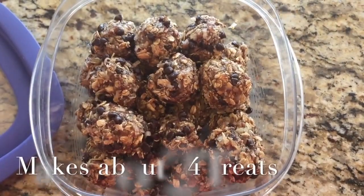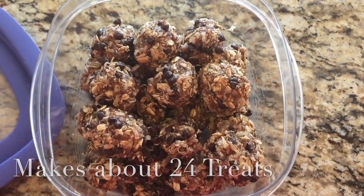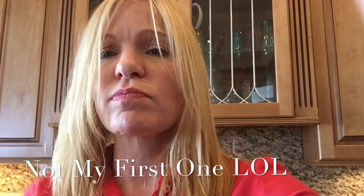It should make about 20 pieces. Let's go. There we go. That's how you do it. I hope you enjoy them.